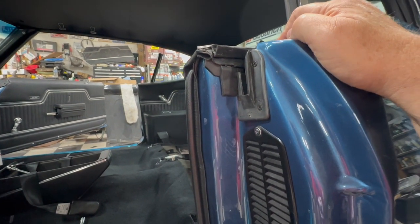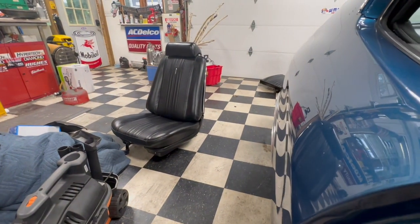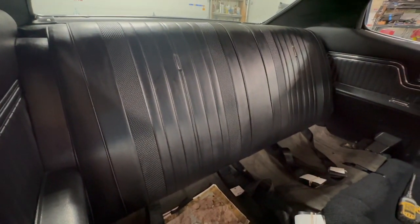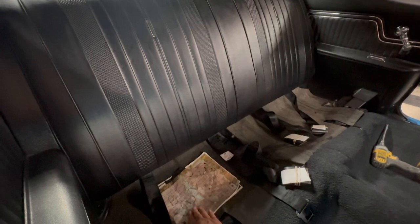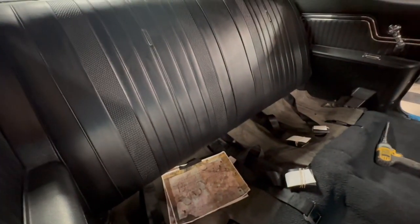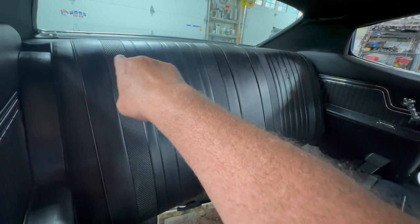I'm always trying to improve my restoration techniques and appreciate that comment. I got over to the other shop just in time — it's pouring out there now. I pulled the seat over before I got drenched walking between the two garages. Also, I left a build sheet and a copy of the window sticker under here for somebody to find 50 years from now, and this one's even signed by Richard Doyle who worked on the car at the Northern Ohio Chevelle show.